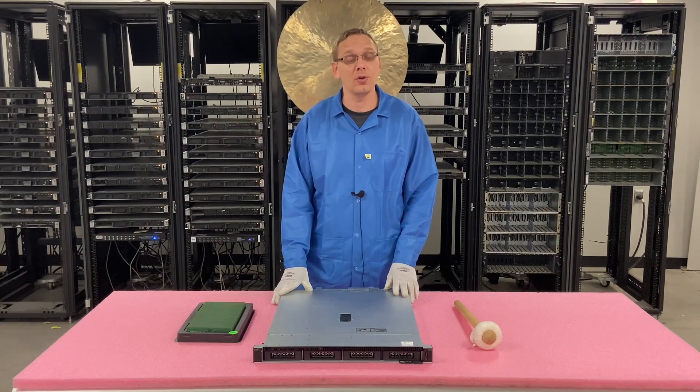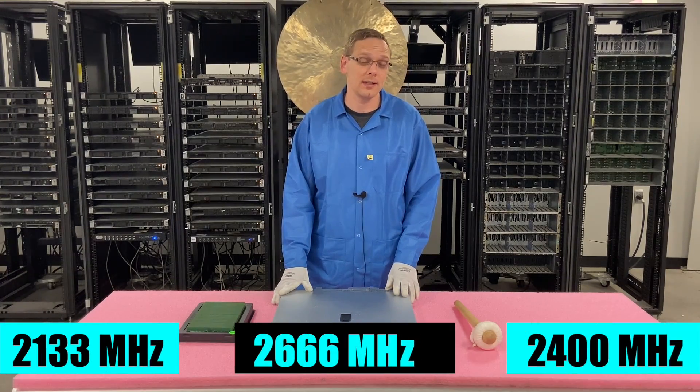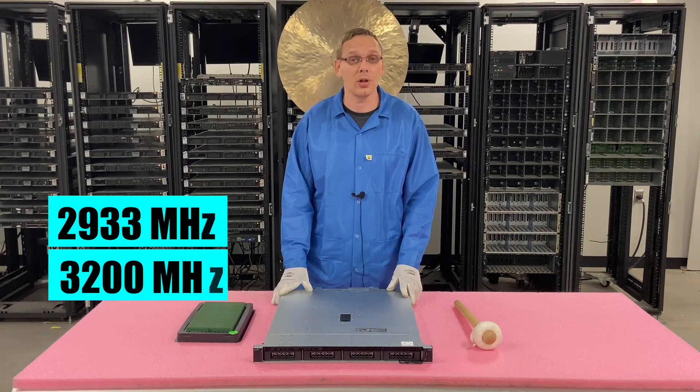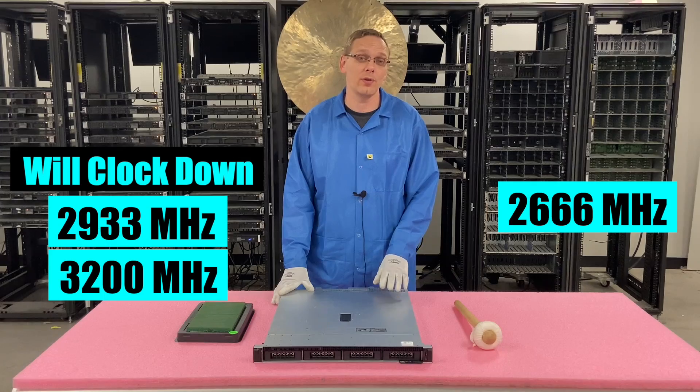As far as the speeds are concerned, you can use 2133, 2400, or 2666. You can put in higher speeds like 2933 or 3200, but they're just going to clock back down. So 2666 is actually the true fastest speed for this machine.